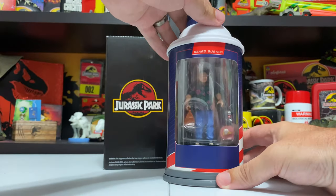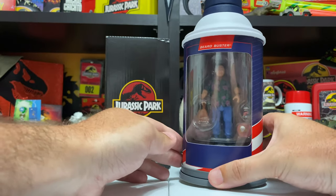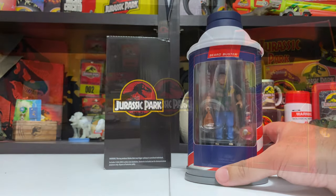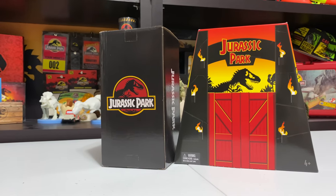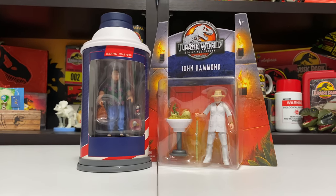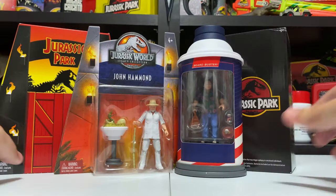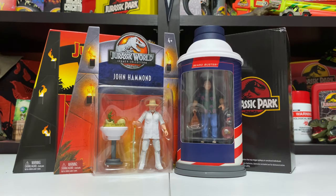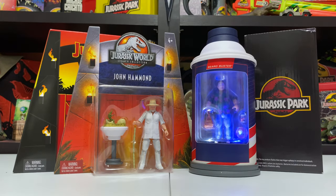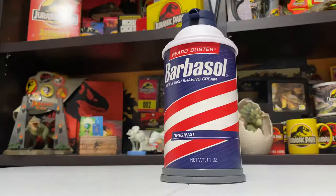The fact that you can put this thing totally back together - back in the cryo can with the figure on display - is just such a cool sort of replay value for collectors who don't really play with their toys and like to put them out on display. You can get them out, take a great look at them, and then put them right back in the display case. This whole package compared to last year's Hammond exclusive complements it great, but something about this cryo can kind of just takes the cake.